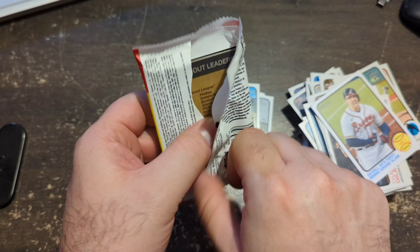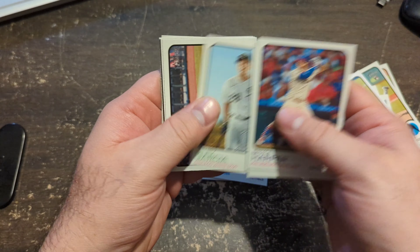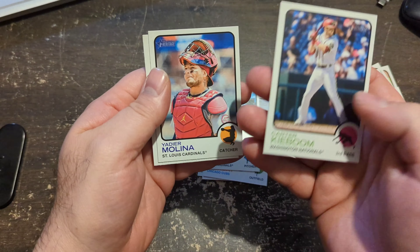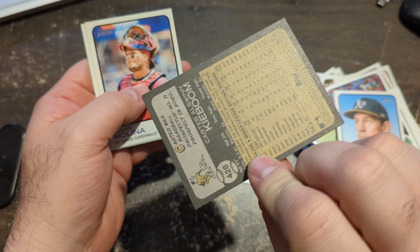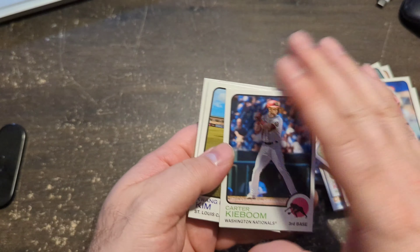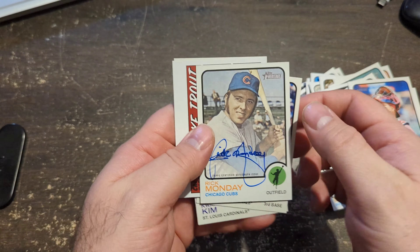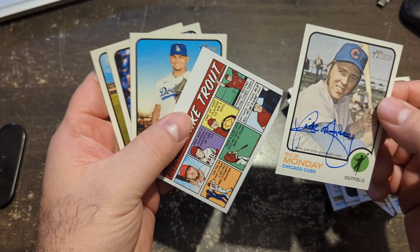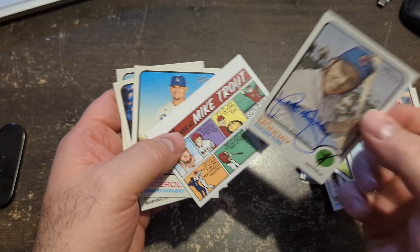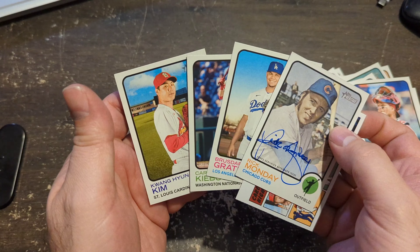One more pack. Another Bryce Harper, upside-down card, a card of Kibum — high number, being in the 400s — a Yachty. By far the best cards: a couple of high numbers, a Rick Monday autograph for the Cubs, and a Mike Trout comic card. Not numbered — the auto is not numbered as well. And the high numbers are not numbered either, just short prints compared to the rest of the stuff.